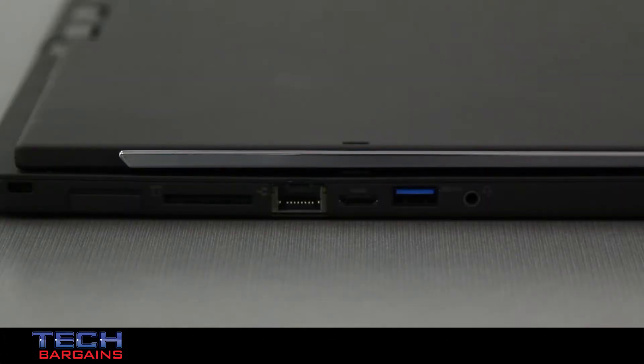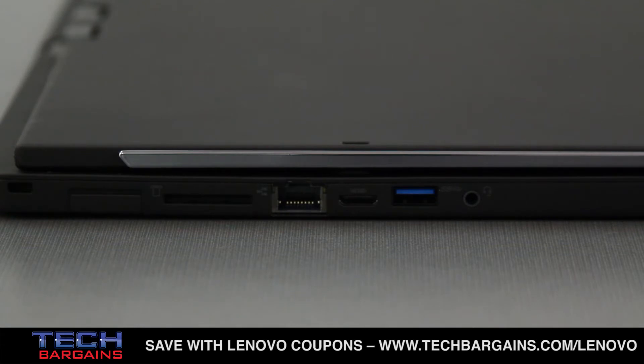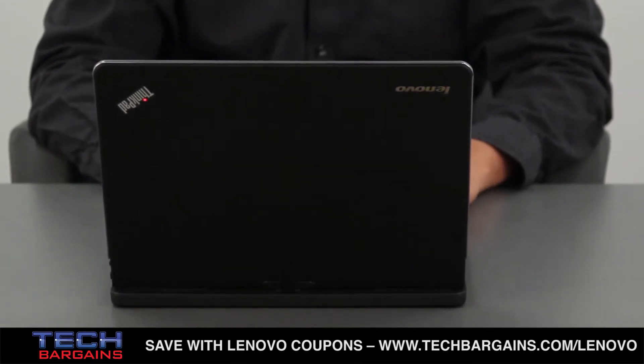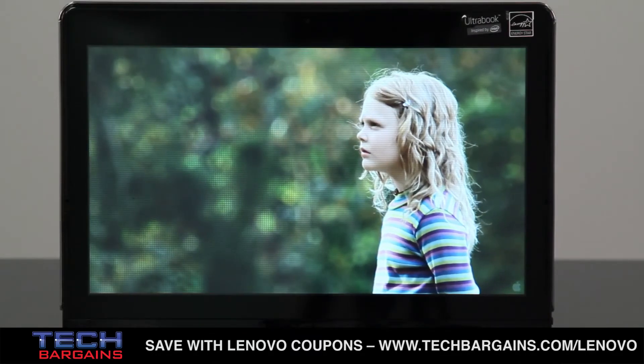Rounding out the specs are two USB 3.0 ports, a mini DisplayPort and mini HDMI port, and a 4-in-1 card reader. We initially liked the design of the Twist, which was much more utilitarian instead of flashy. The system is anchored by a magnesium alloy chassis with a rubberized finish and black metallic bumper around the Corning Gorilla Glass display.